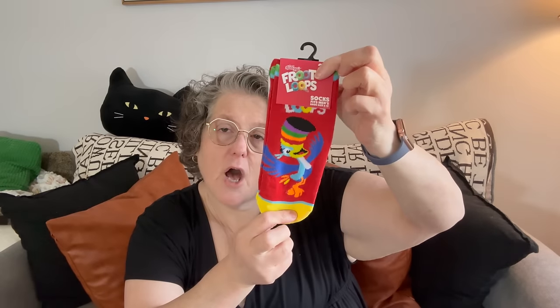I found some new socks for summer — Froot Loops socks. I bought a bunch last year for my little nephew and these are for me. They came in shorty socks. You get two pairs — Toucan Sam on the red pair and the white pair just says Froot Loops. What I don't love about these socks is the strings, but they're summer socks and they'll look cute in some tennis shoes since really all you see are the tops.